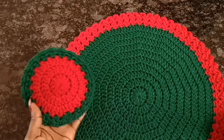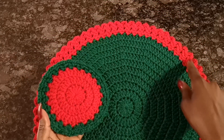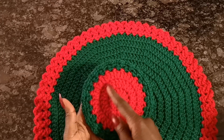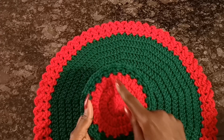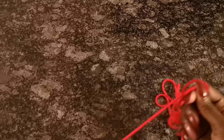Just quickly, as you can see I made the majority of the table mat in green and did the borders in red. With the coaster, I actually reversed the colors — the main circle here is going to be in red, and then just a little decoration with the green on the ending. That's why I'm starting off with red as opposed to the green I started with in the place mat video.